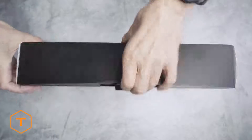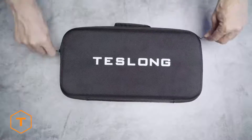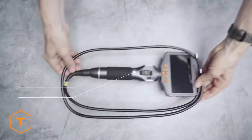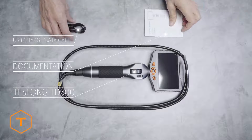After opening the case you will see the TD500 monitor with its camera probe and a USB cable. The USB cable is for downloading content and charging the monitor. All controls can be found on the handle or at the base of the screen.